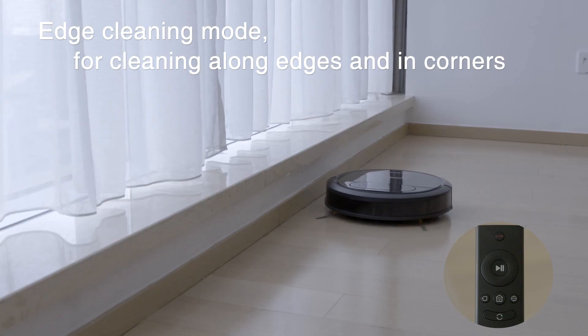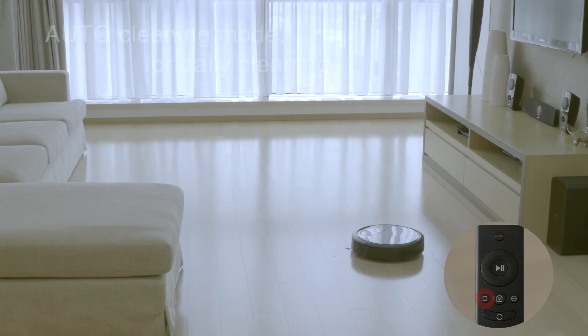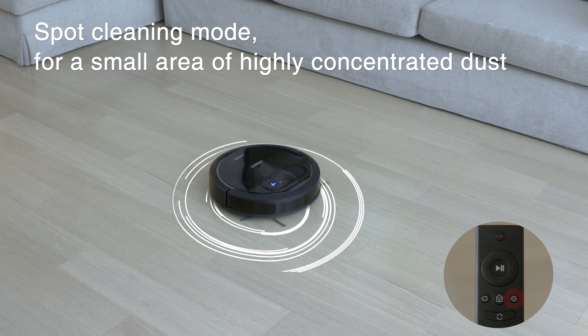It has three cleaning modes: edge cleaning mode for cleaning along edges and in corners, auto cleaning mode for energy efficient everyday cleaning, and spot cleaning mode for a small area of highly concentrated dust.